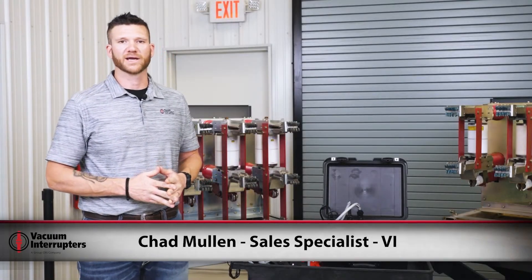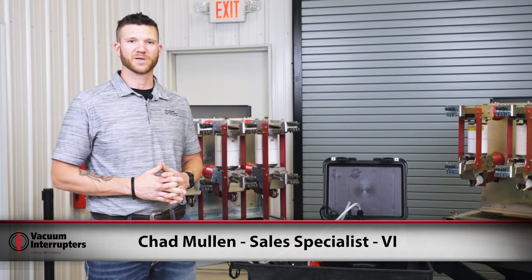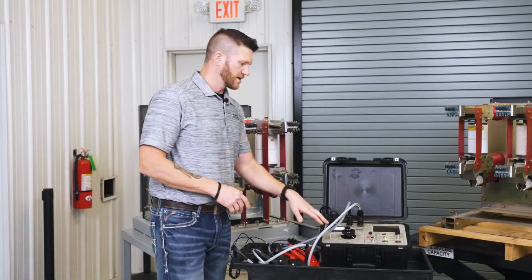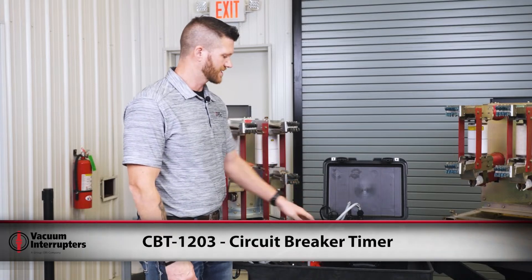Hi everybody, I'm Chad Mullen with Vacuum Interrupters. Today I'm going to take a few minutes to talk to you about timing medium voltage breakers and also atmospheric condition testing as well. Today we're going to be using Vacuum Interrupters' breaker timer, the CBT1203, to time our breaker.